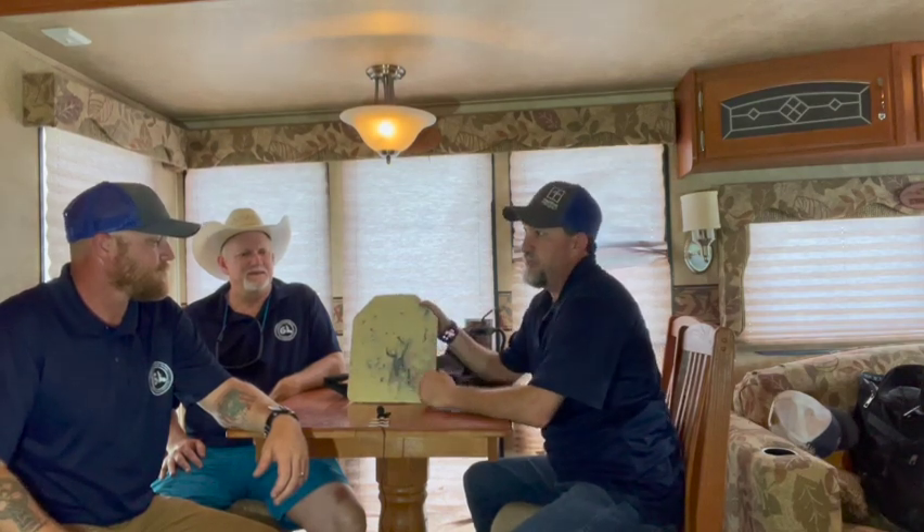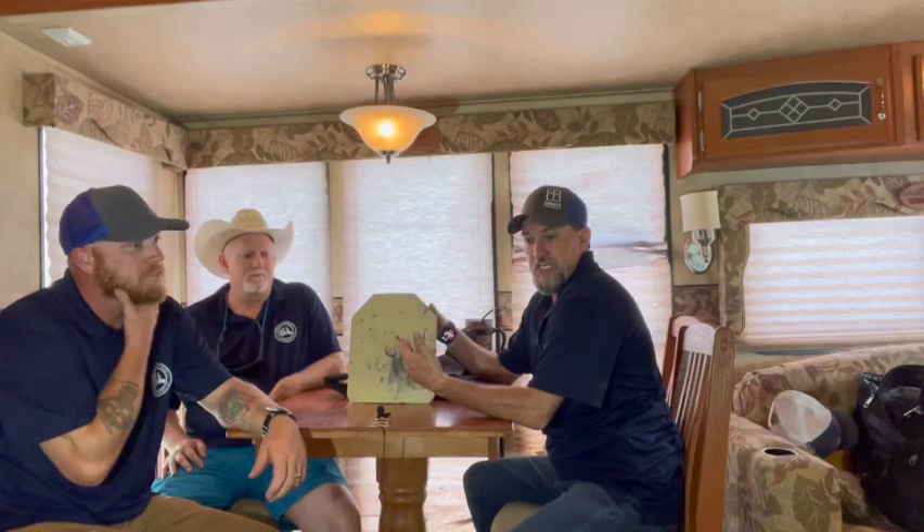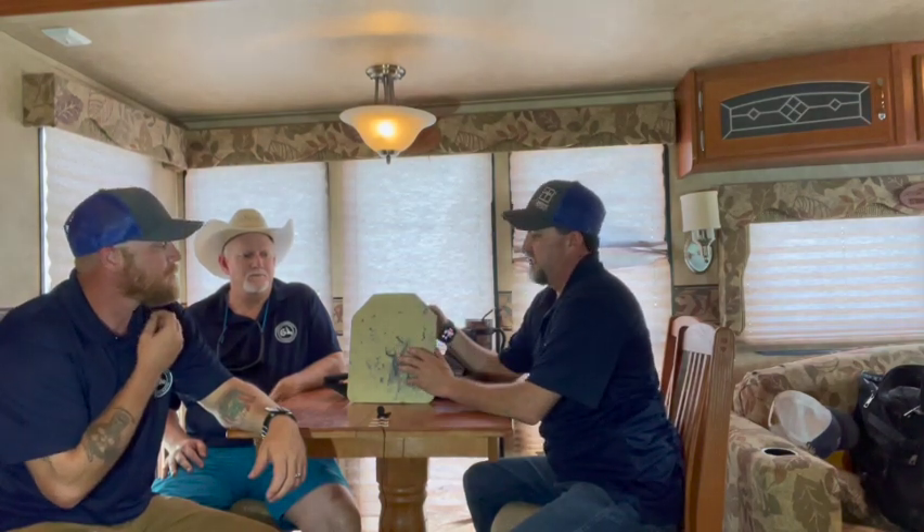It's 4th of July weekend and we're out here at the 6L Ranch. We did a video in the field testing out this RTS Tactical Level 3 Plus plate. The heat got us — it's the middle of the day and we're already sitting at 100 degrees. We had two cameras die because they got too hot, and another camera erased our memory card. Hopefully we can recover the footage, but we at least wanted to show you the results.